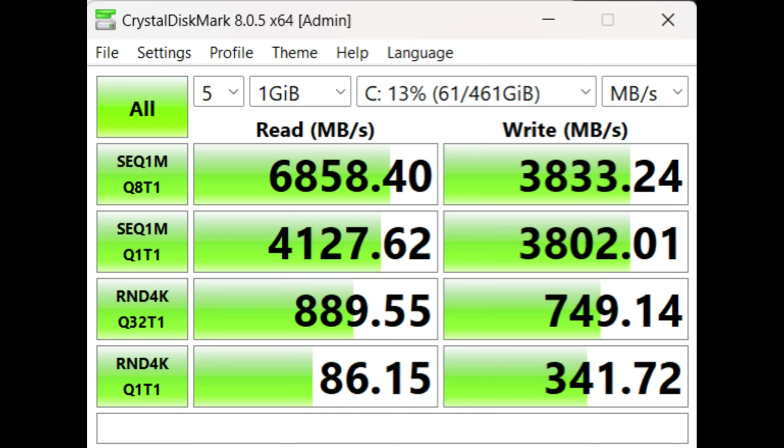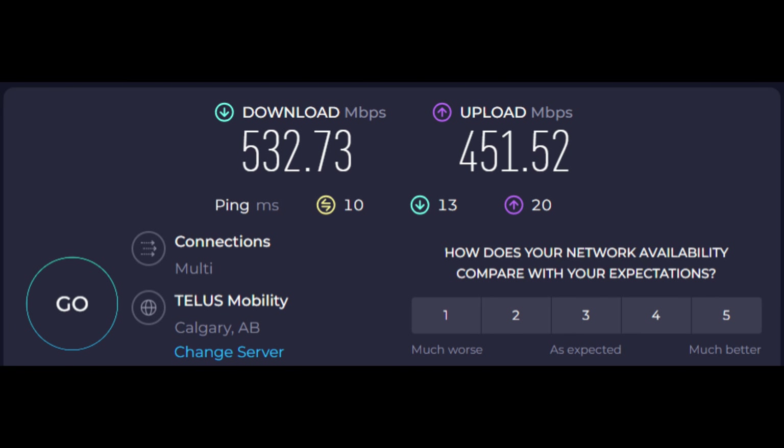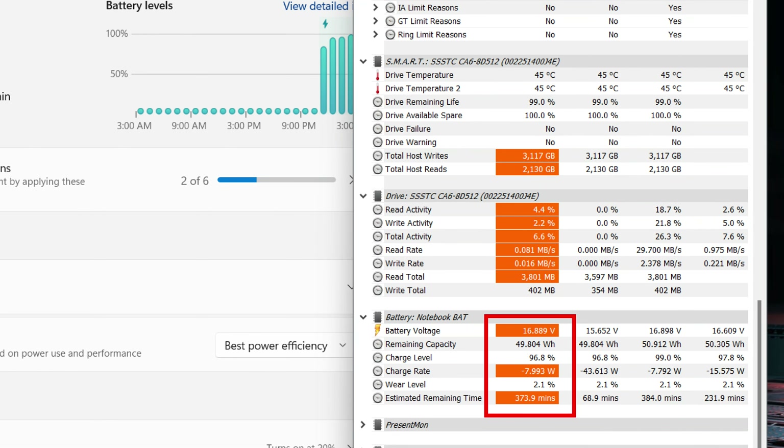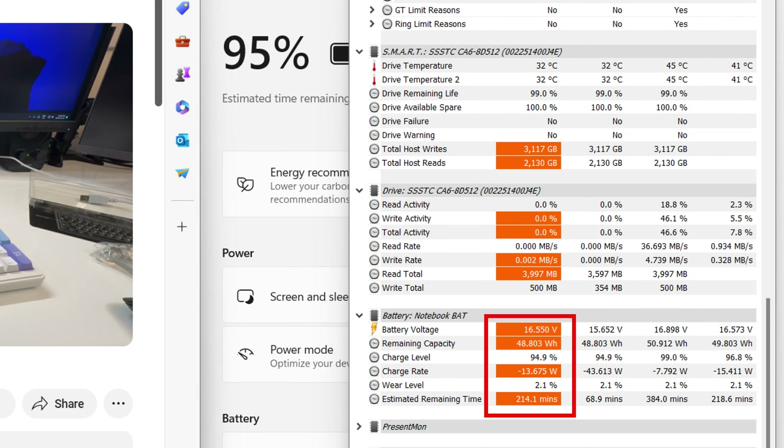The included SSD has good Gen 4 speeds — really good reads and decent writes. Wi-Fi is very fast, over 500 megabytes per second on downloads and almost 500 on uploads. Battery life is okay — the 54Wh battery isn't huge, but it's respectable. For general word processing you're getting about six hours. Watching 1080p YouTube at 100% brightness gets you around three hours. Refresh rate was locked to max, so dropping to 60Hz would likely improve battery life further.